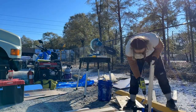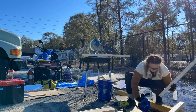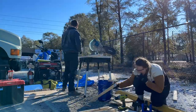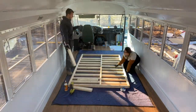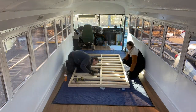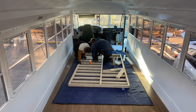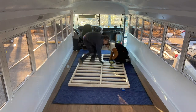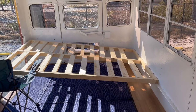After we had the frame the right size, we measured and cut two by threes for the slats and put two Kreg holes on each end of every piece. We assembled the bed frame and slats on the bus floor and secured them together with wood glue and two and a half inch Kreg screws. Note that we put the slats flat on the ground while the frame pieces were vertical, so we had to make sure each slat was flush with the frame by pushing both pieces against the ground when we screwed them together.